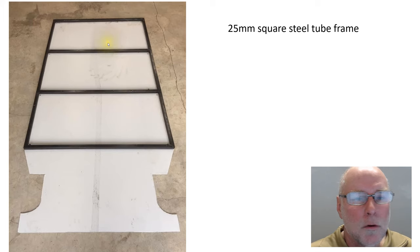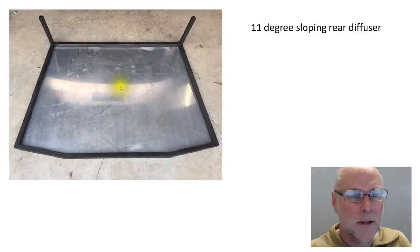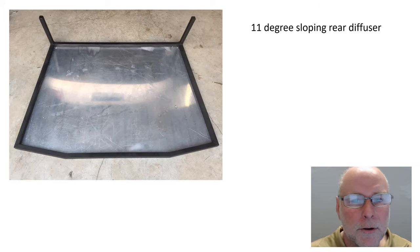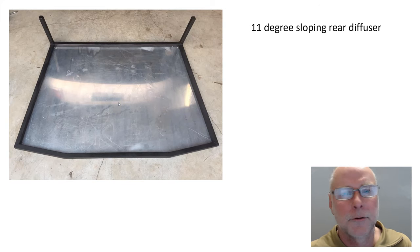Looking towards the front of the car, he's made the under tray in a couple of pieces — this is just one piece. Towards the back of the car he's made this section, which incorporates an 11-degree sloping rear diffuser. It doesn't need to have strakes or longitudinal parts; a flat under tray that slopes upwards at the back of the car will still work very, very well in improving under tray efficiency.